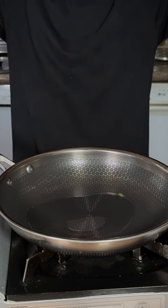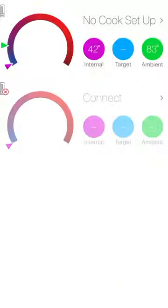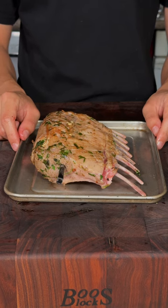After the marinade, I'll go ahead and sear my lamb. We'll insert the meat thermometer, and into the oven at 350 degrees Fahrenheit until you reach your desired internal temperature.